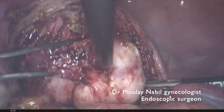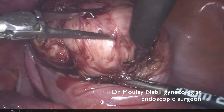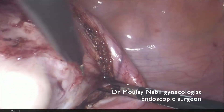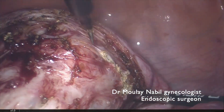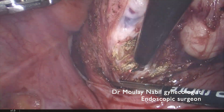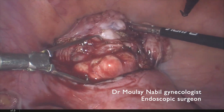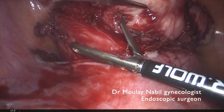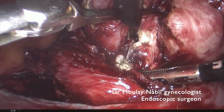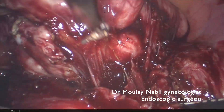We have to remove the myoma from its pseudo-capsule. When you find the good dissection plane, even for a cervical isthmic myoma, the dissection is quite bloodless, and you can see how the vascular control is useful for decreasing peroperative bleeding. It's important to detach the myoma progressively outside its bed by counter-traction on the myoma and traction on the healthy myometrium. Energy is applied only on the surrounding myoma tissue and never on the healthy myometrium.